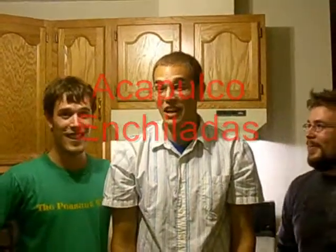Hello ladies and gentlemen, internet viewers. Welcome back to The Unchefs. I'm Ron and I'm Bill and I'm Nick. Today we're making some Acapulco enchiladas.